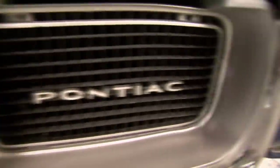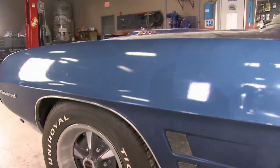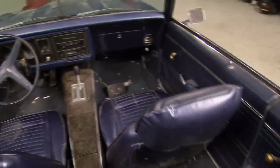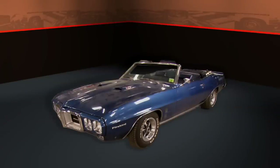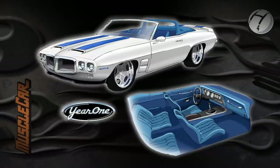1969 was the first year for the Trans Am, and that's how Year One got its name. We're partnering up with them to turn this 69 Firebird 400 into a one-off tribute car — a modern corner-carving convertible version of the classic Trans Am. We're giving it an updated drivetrain and suspension, but sticking with the original styling. It'll have the best of both eras: modern drivability and classic looks.